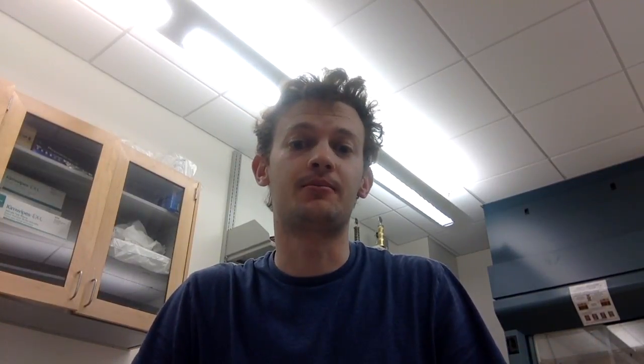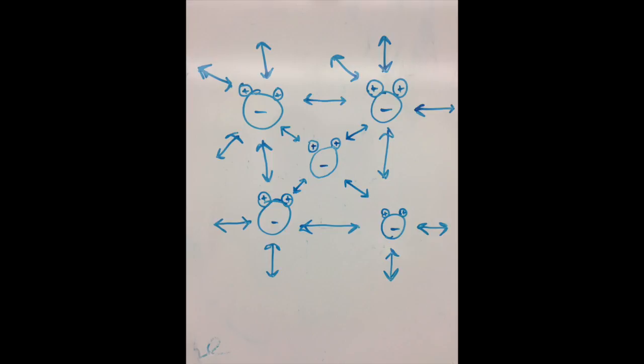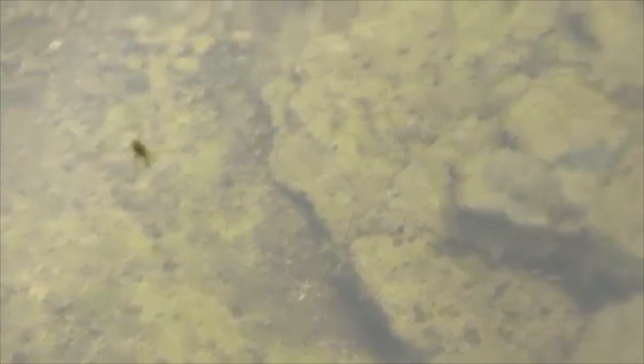Why does this happen? Well, the solution lies in something called the Marangoni Effect. The Marangoni Effect is present whenever there is a surface tension gradient on the outer surface of a liquid or at a liquid interface. Imagine you're a water molecule on the surface of a drop of water. You're surrounded on all sides by other molecules of water, all of which are exerting an attractive force on you and all the other water molecules around them. This is what is known as surface tension. These molecular attractions cause water to resist being separated, and allow bugs and other small insects to rest on top of water without sinking through it.